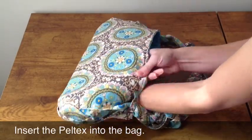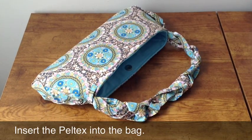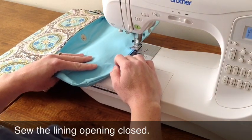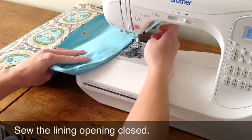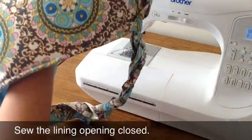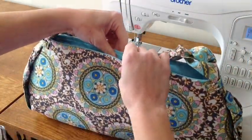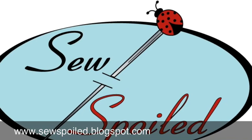Once you have everything in place, tuck in the lining to see your bag shape. This is the final step in our braid bag construction. We're going to sew the lining opening closed. You'll notice I'm using the machine, but you can hand stitch as well. That's it. Now we're going to place the lining back into the bag and iron it one last time. We hope you stay tuned for more at sospoiled.blogspot.com.